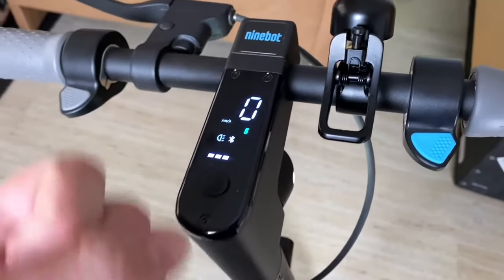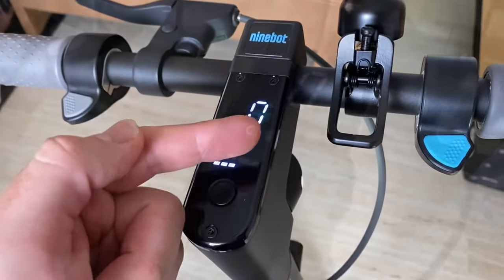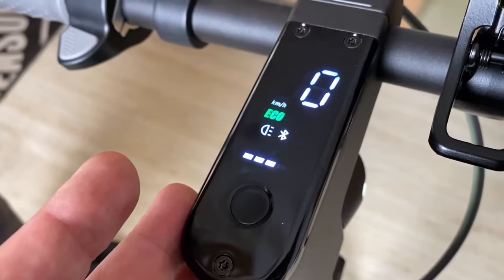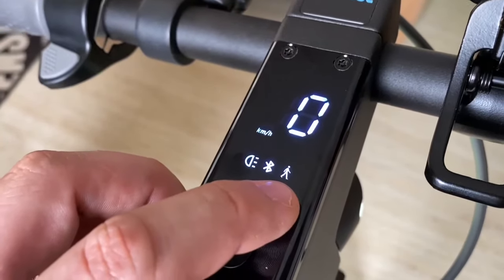Sport mode is full power — no energy recovery, no regenerative braking, only fun and speed. Echo is the best mode for efficiency. You can also see that your light is on in pedestrian mode.